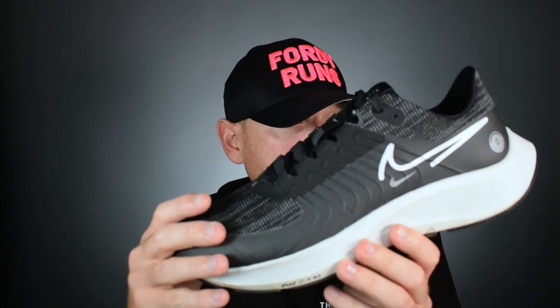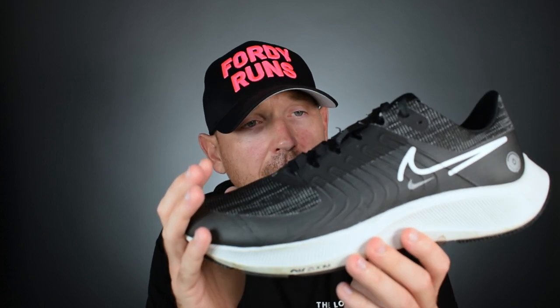So we've got the Pegasus 38 Shield on the channel today. I'm a big fan of the Pegasus Shield. If you've been following the channel for a few years, you'll know that I always grab a pair of the Shield shoes from the Pegasus because I use them during the winter months, especially when I'm training and coaching. We've got the new 38 - is it any good? We're going to have a look at the changes they've made. Let's get stuck in.